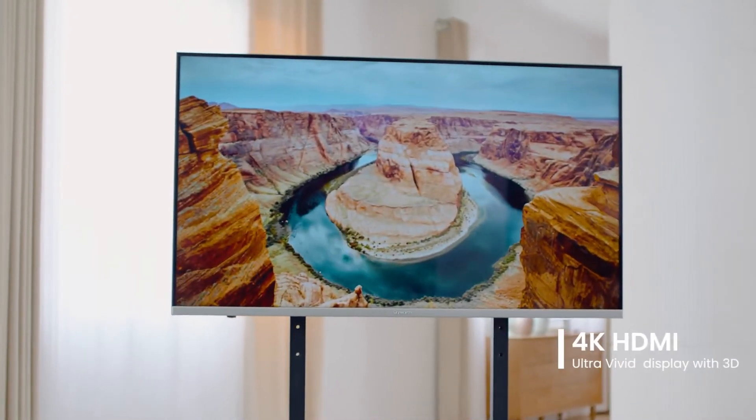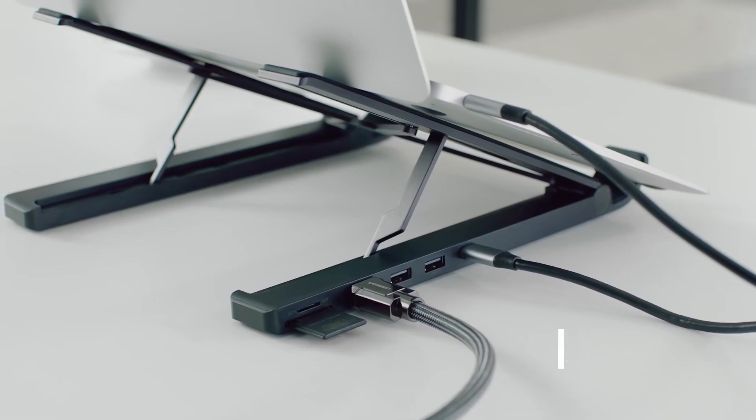Pretty impressive, huh? It supports 4K HDMI display with 3D, and thanks to its compact design you can use it anywhere — cafes, outdoor meetings, or of course back at the office. Basically anywhere you go.